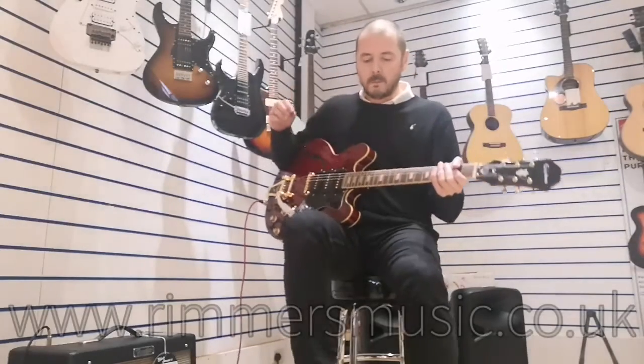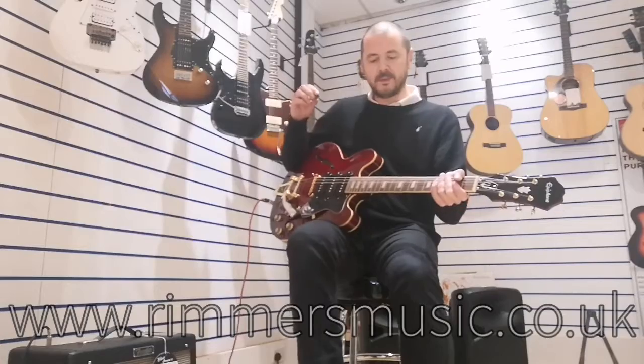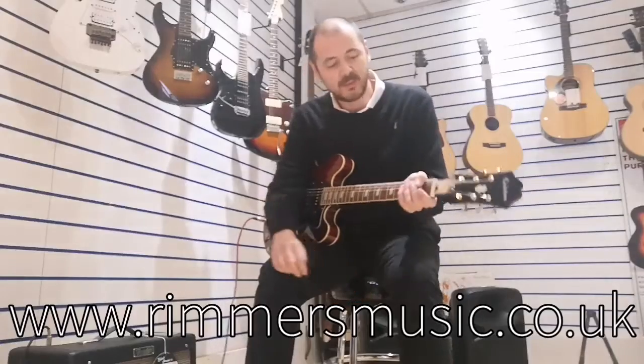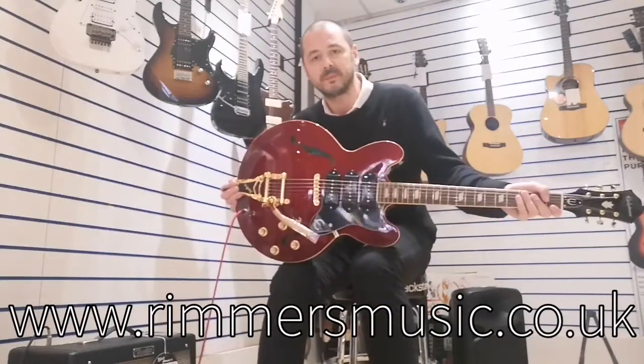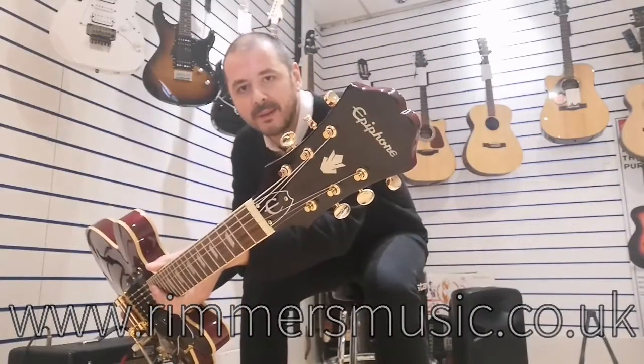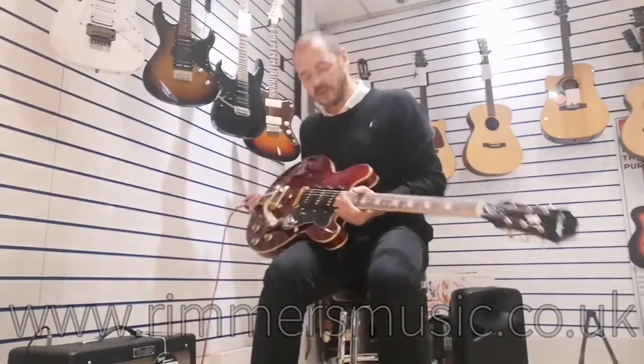So pop that off — there we go. Yeah, absolutely fantastic guitar. Grab yourself a bargain — it's one off. The Epiphone Riviera, there you go. Belting! Cheers, thanks for listening, bye.